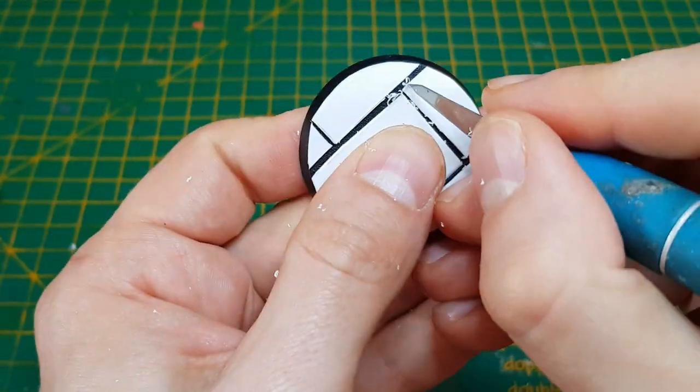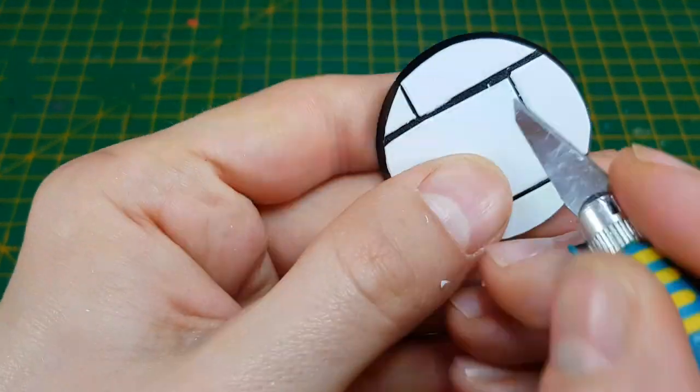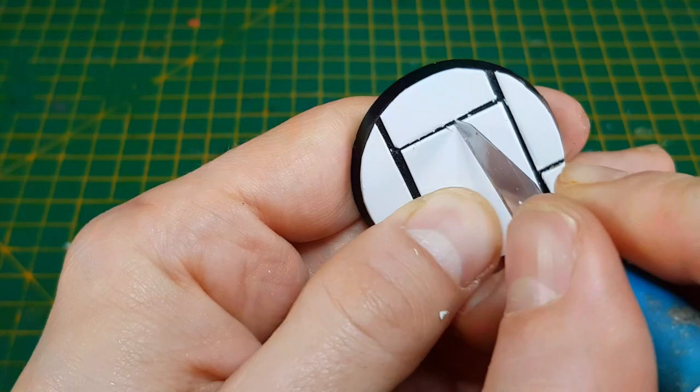If you are building an urban themed base or something a little less uniform, you may want to rough up the edges with a craft knife or even cut small chips out of them. I would also recommend a thicker sheet of Plasticard to really sell the idea of stone slabs or concrete.